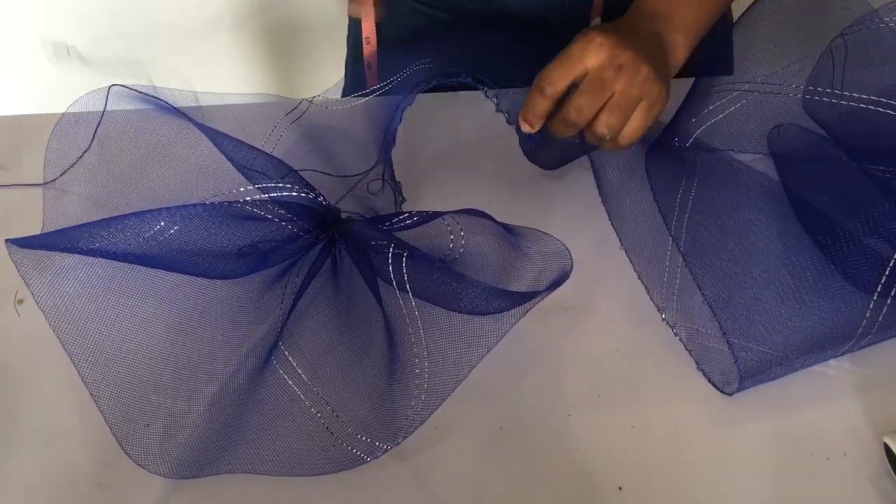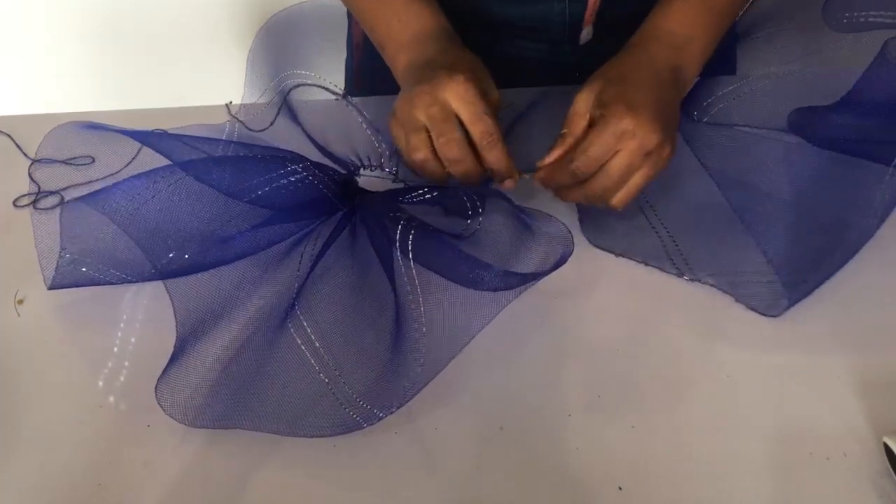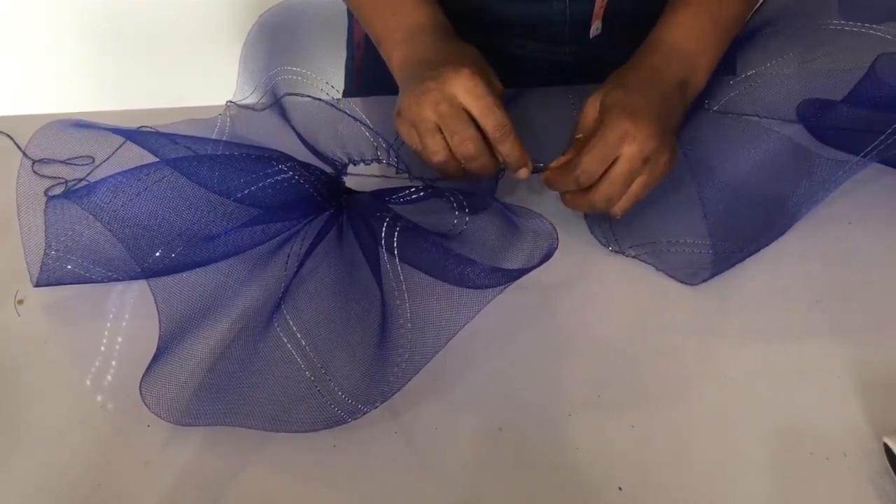As you sew, you want to ensure that you squeeze it also. This makes it easier than waiting to the end. So as you sew, just be squeezing it tight so that it forms pleats.